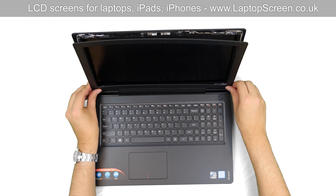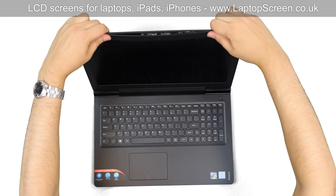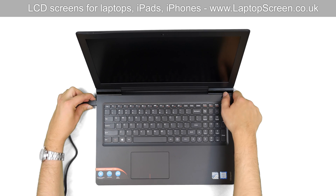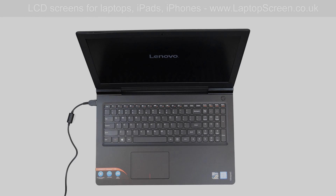Replace the bezel. Start at the bottom corners, then go around the perimeter, making sure that all tabs are snapped in place. Reconnect the power cord and press the power button. The LCD is installed correctly and we're done.